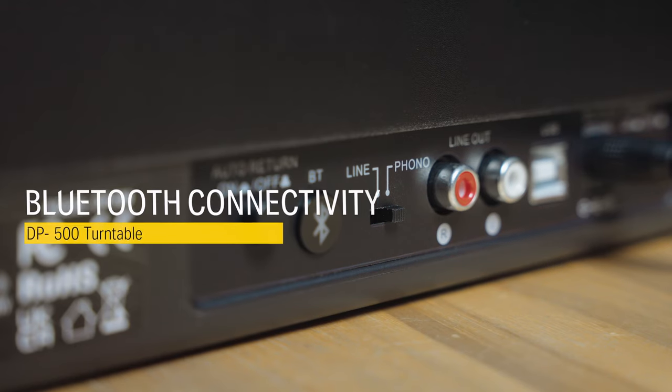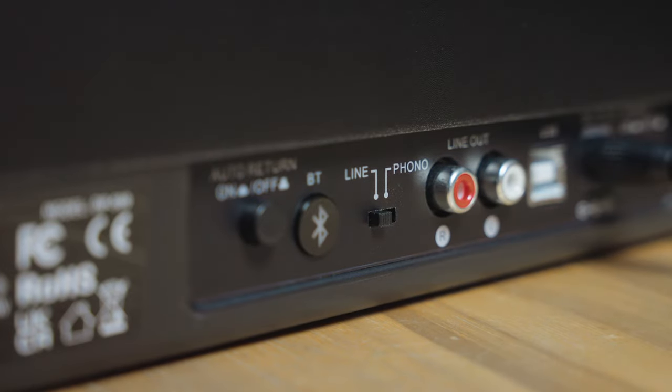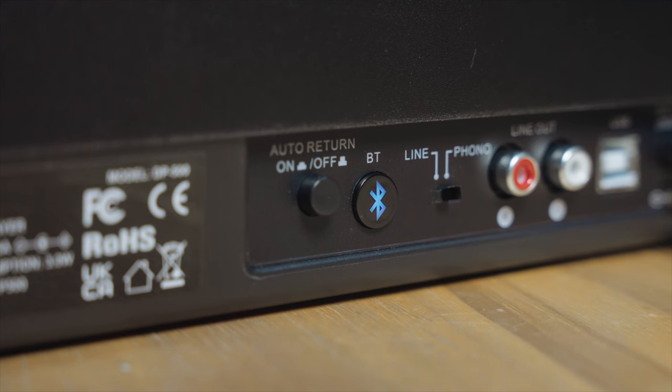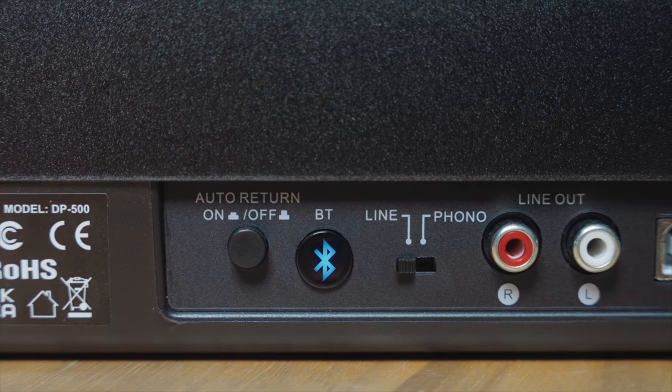For external Bluetooth playback, be sure to set the pre-amplifier selector switch to the line position and briefly press the Bluetooth on and off button at the back of the panel. The DP500 turntable will automatically connect to your nearest Bluetooth device and the Bluetooth icon will stop blinking.